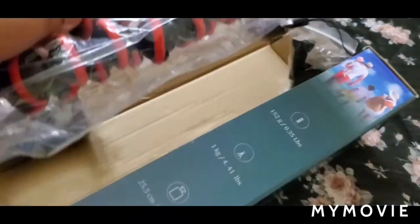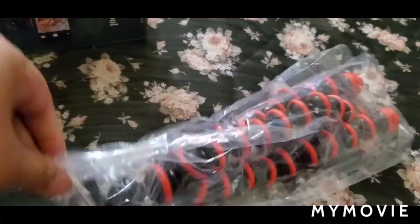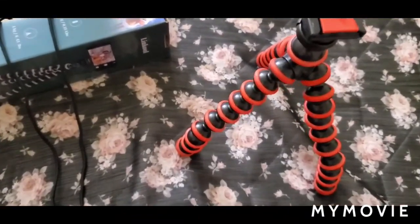You can go anywhere with this tripod — very travel friendly. It has got the flexible legs. It stands like this.